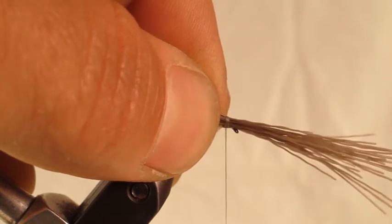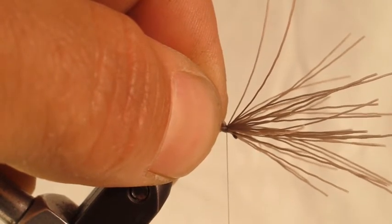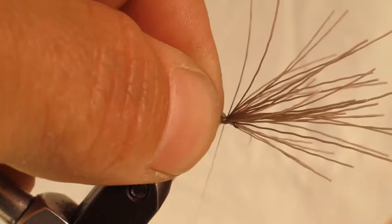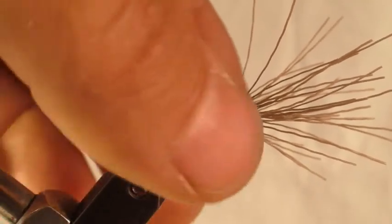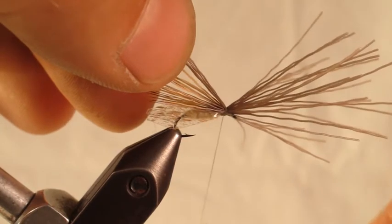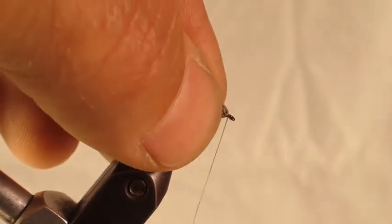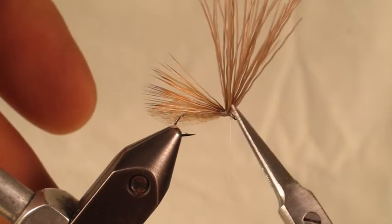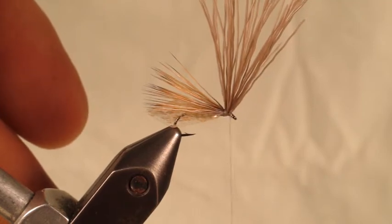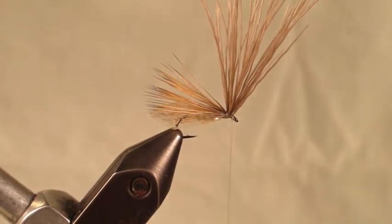Make one, two wraps, and then on the third one start to bear down and pull straight down towards the table. Then we're going to do something that helps the durability of the elk hair to stay in — pull back a clump, make a wrap, pull back another clump, make a wrap, and repeat a few times. What that does: if you look at a standard elk hair caddis, all the wraps are right behind the tie-in point, which is a weak spot where the wing can fall off easily. Locking it down like this makes it more secure.